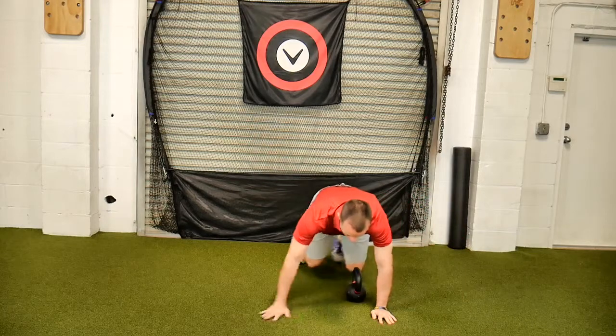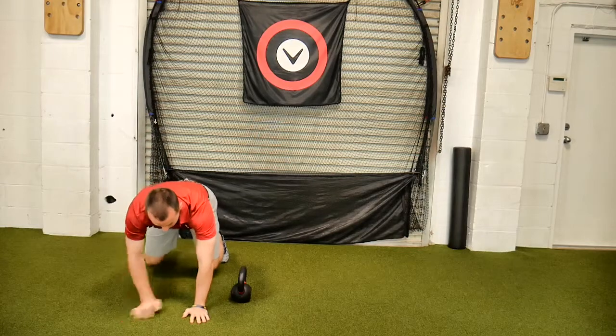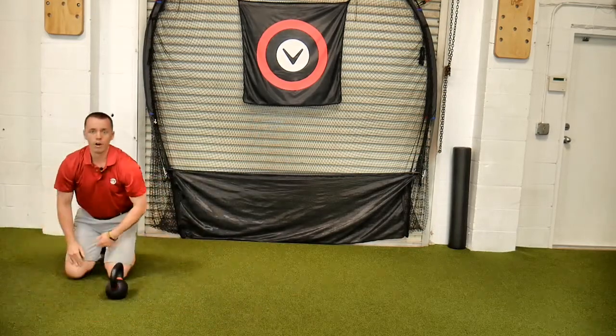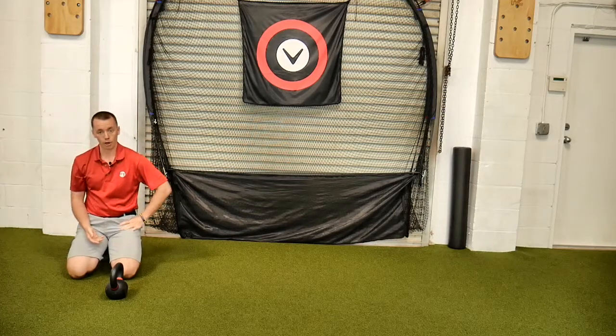Sometimes in the beginning, when you get to one end, you may need to take a break for a second, and I understand that. So that is a lateral bear crawl with kettlebell drag.